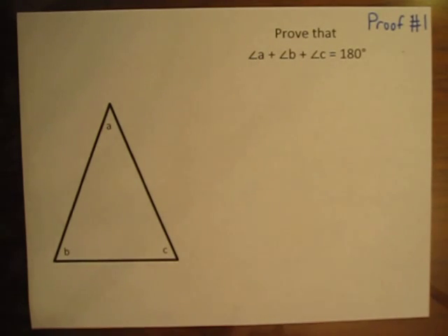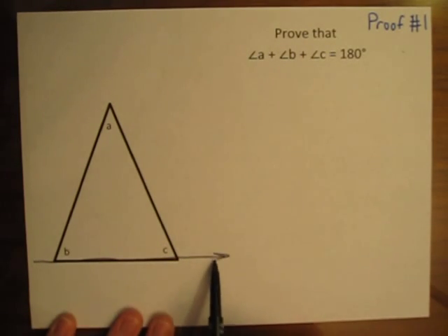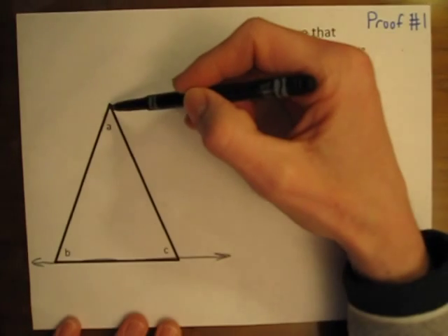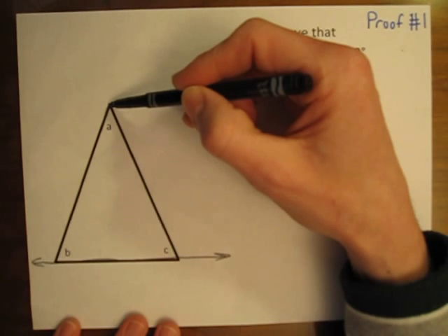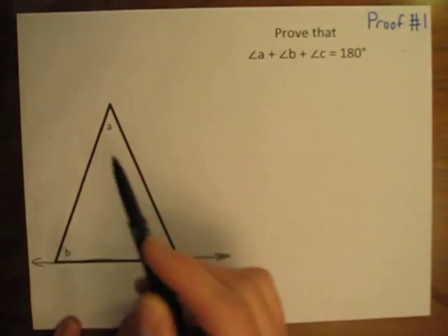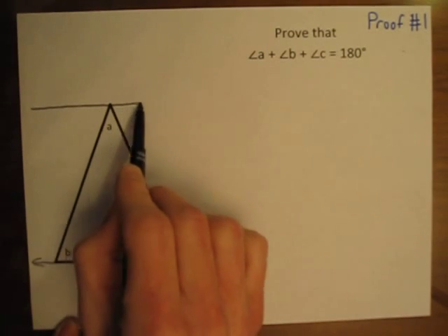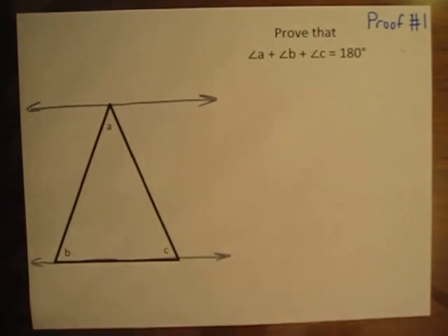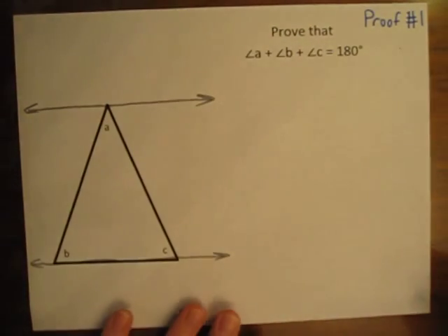Here's the first proof. I would like to take the bottom side of this triangle and extend it into a line. Then, at the top point where angle A is, let's draw a line through that corner of the triangle and make this line parallel to the first line we drew. Now we have two parallel lines on either side of this triangle.